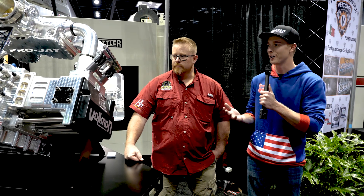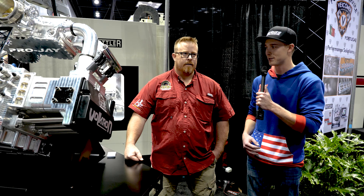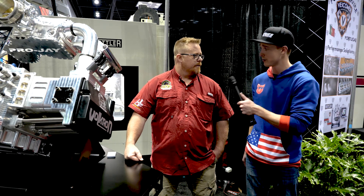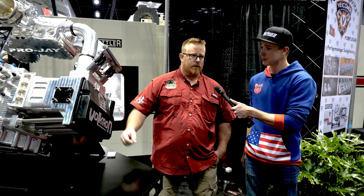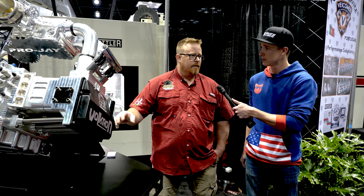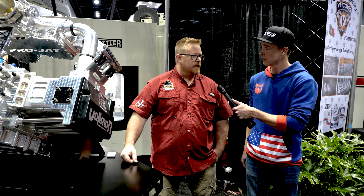So this is truly the ultimate boxer engine right here — fully billet components. You said you have a machine shop, so you built every single component on this engine? Yeah, Upper Limit Performance is our machine shop. We also have Upper Limit Performance Design, where we actually do a lot of brake water jet parts for different customers in the pharmaceutical industry.